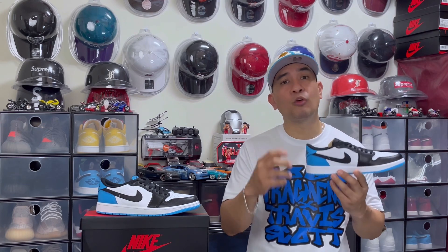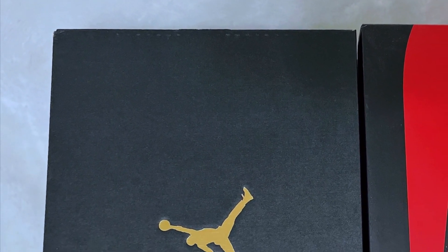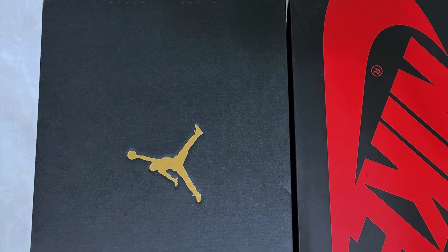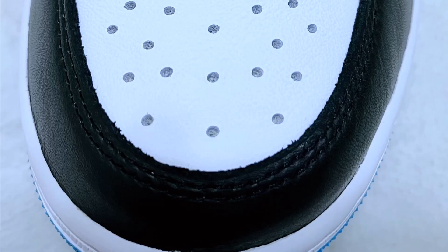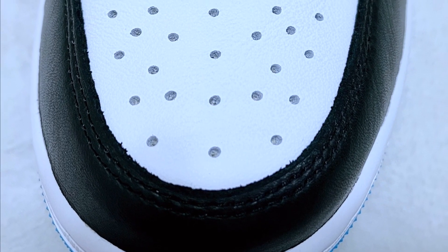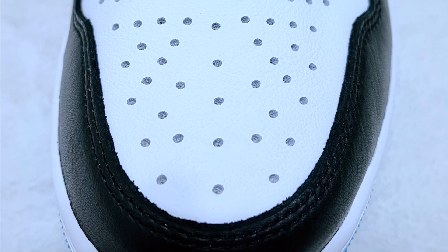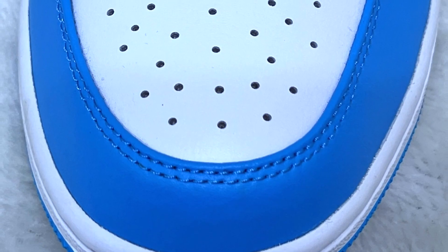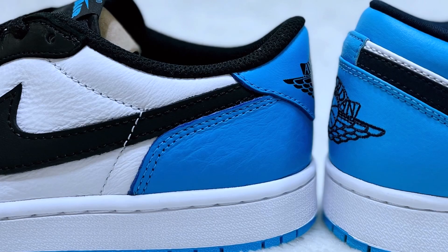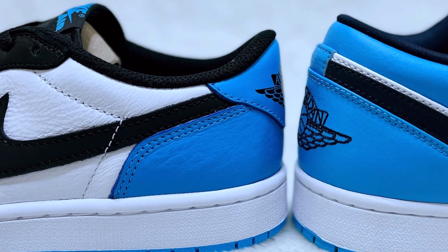I'll give you a quick comparison between the OG and the retro to give an idea to others. First, let's check the box — the retro comes with a black box with a gold Jumpman logo on top, while the OG comes with a black box with a red Nike logo on top. Then when it comes to leather quality, the leather of the OG is softer compared to the retro — on the retro the leather is a bit stiff. Also, the cut of the OG on the ankle part is lower than the retro.